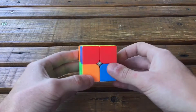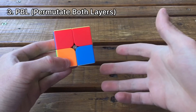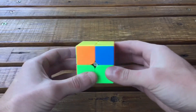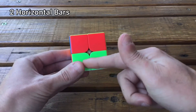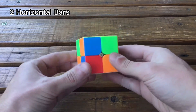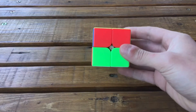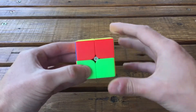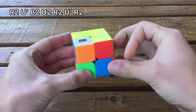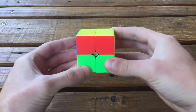Now we're going to solve the cube — we have five possible cases for the PBL to permutate both layers. Let's start with this one where you have these two bars. It doesn't matter which color; you have two horizontal bars and no other bar in the cube. Join them together like this and do the algorithm: R2 U' B2 U2 R2 U' R2.